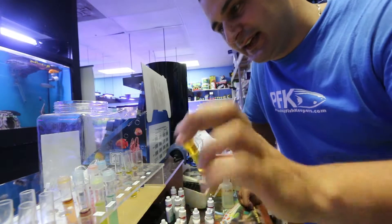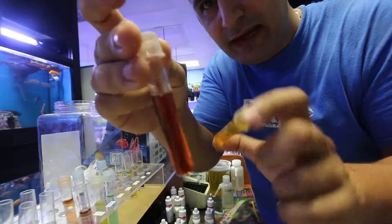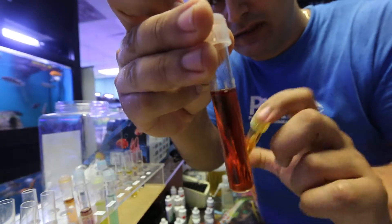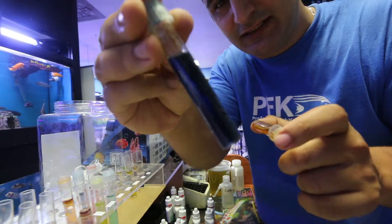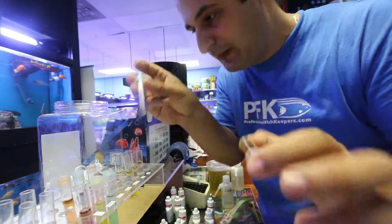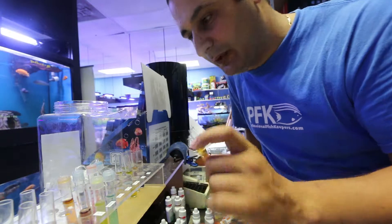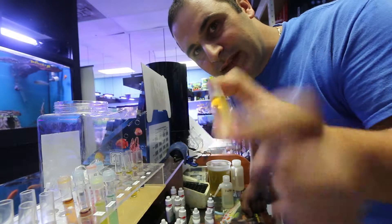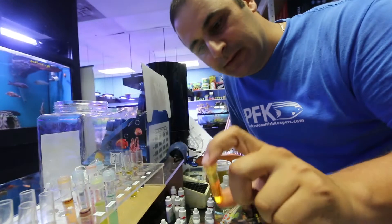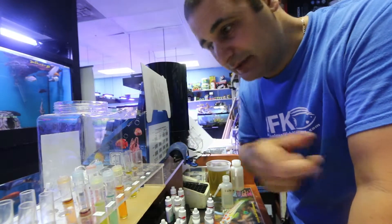This sample here is from a customer I tested yesterday — the result was very bad. His phosphates were also terrible, and he was wondering why his corals were not doing well. You've got to test the water. This tube is already starting to show some coloration, so I'll wait five minutes and then show you how to read the results.